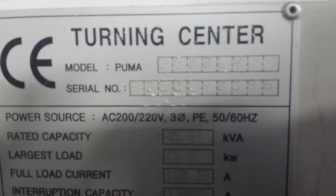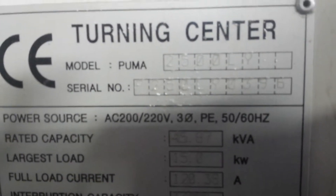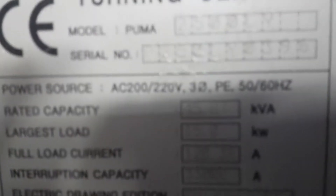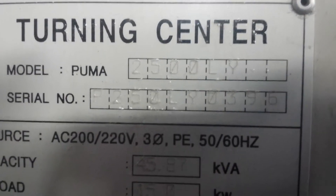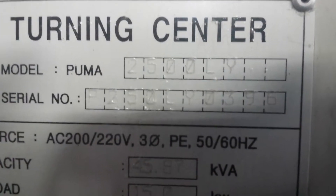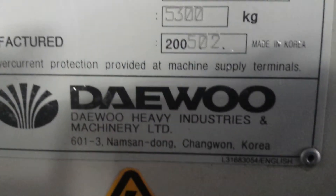We've got the serial number — P250LY0396. It's a little hard to see. Manufactured in 2005.